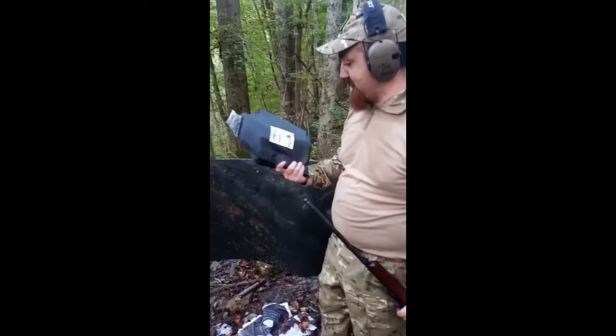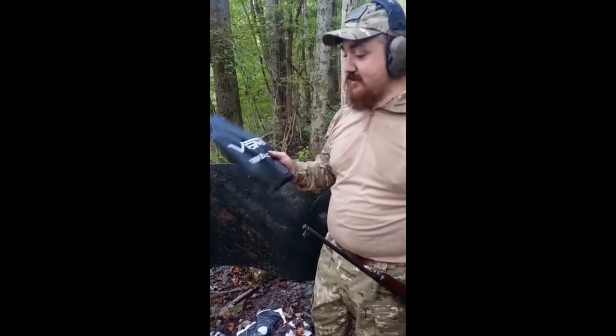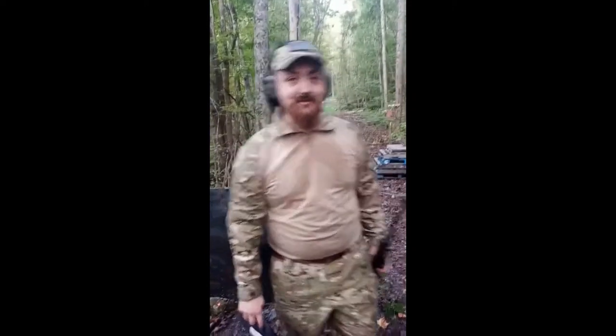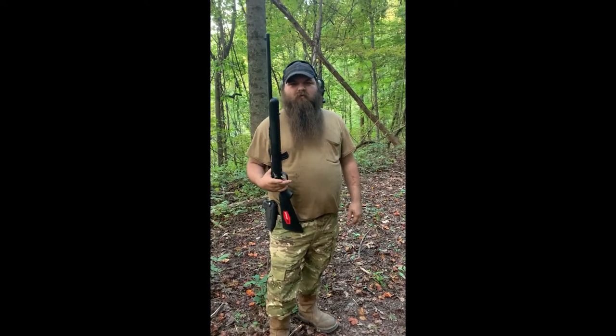Well, got bad news — it definitely went through, but it is not rifle-rated, it is pistol-rated only. That .303 just chewed through it like it was nothing.